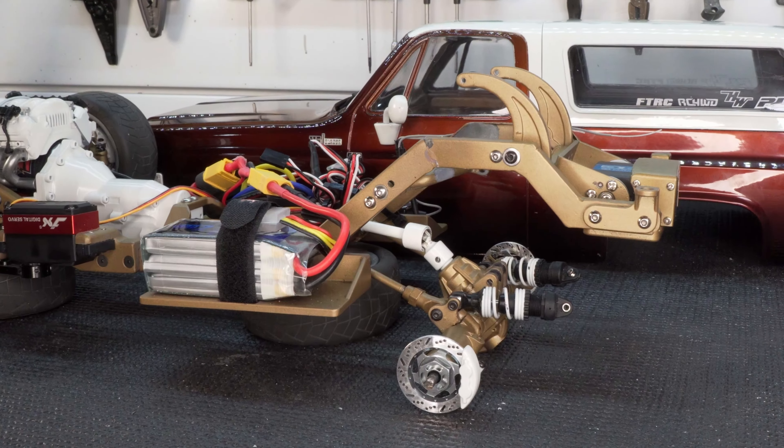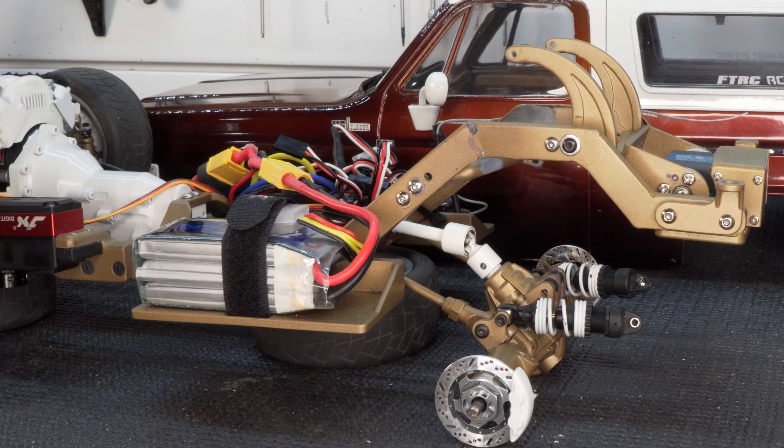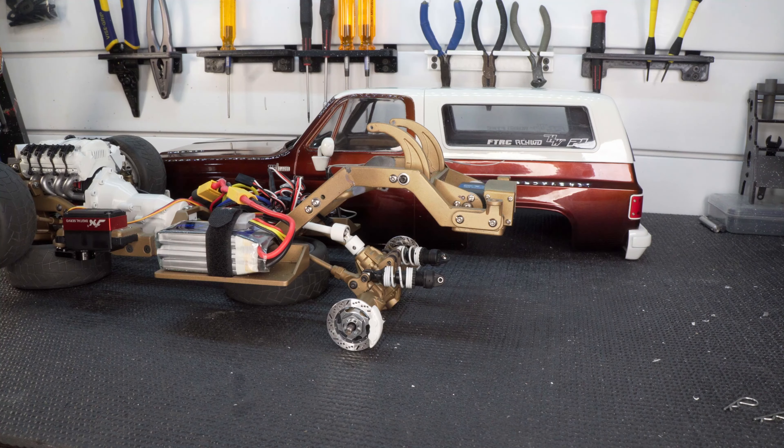I first thought it could be something to do with the endpoints in the servo, but I went ahead and played around with that a bit off camera, and even if I adjust the endpoint it doesn't lift the rear end of the truck any higher. Something's going on with the rear end.